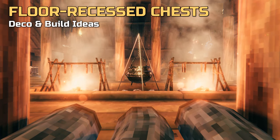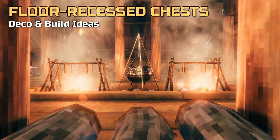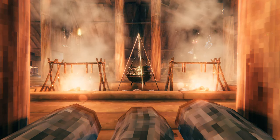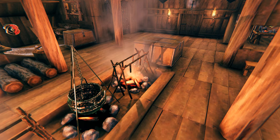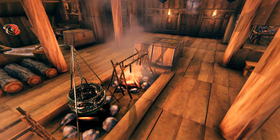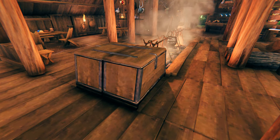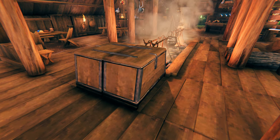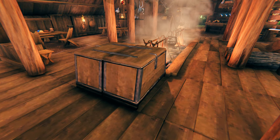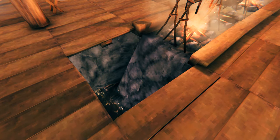Let's get started with a storage idea for our cooking resources. To keep things practical we wanted to have some food storage close to our cooking stations and cauldron. Initially we placed chests on both sides of the cooking stations, but since this is a rather slim area in the middle of the house we ended up bumping into the chests or having to jump over them whenever we wanted to move from one side to the other. That's when one of us had the idea to simply integrate the chests right into the floor.